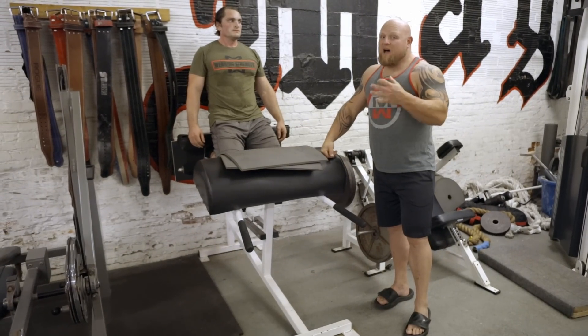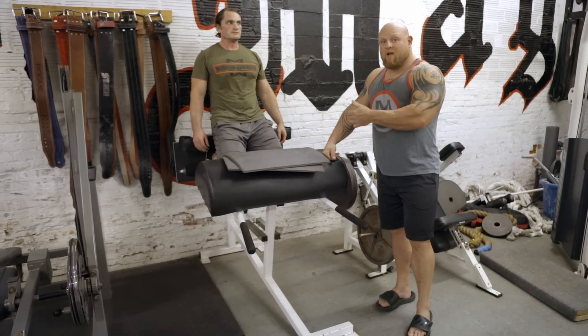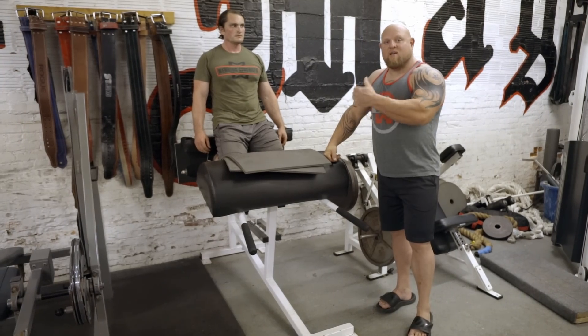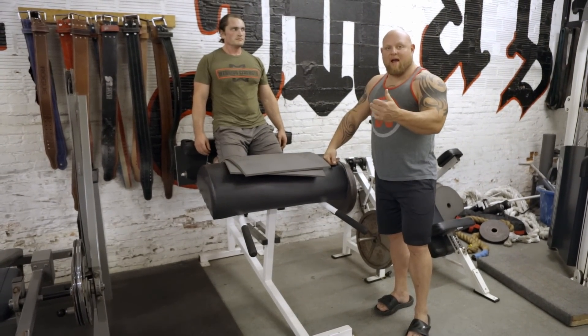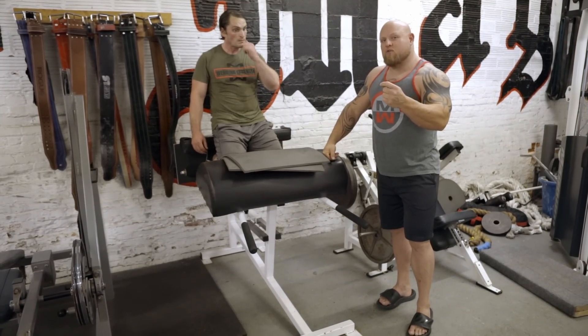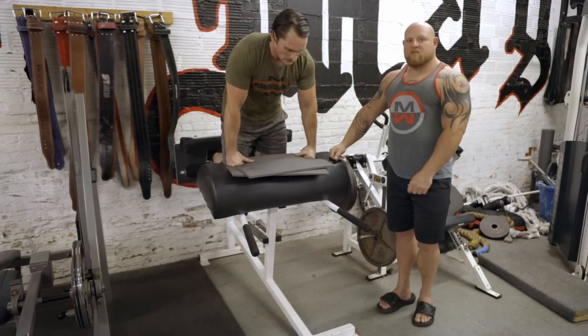The next exercise is a lot more advanced — this is the glute ham raise machine. The glute ham raise machine is going to hit the calf, the hamstring, the glute, and the lower back. It is probably one of the most beneficial exercises you can do, but you're going to have to build up to do it.